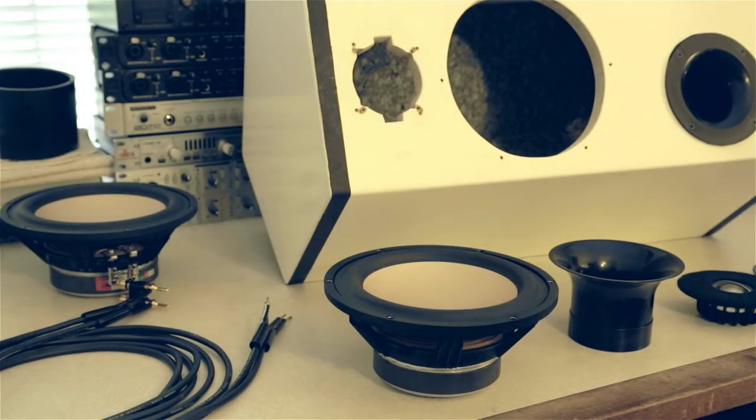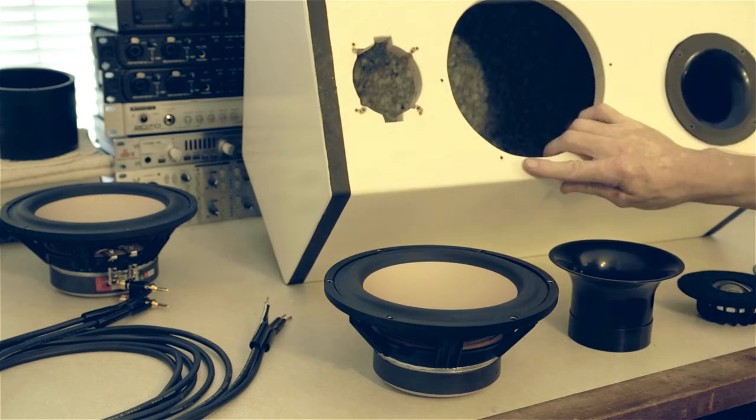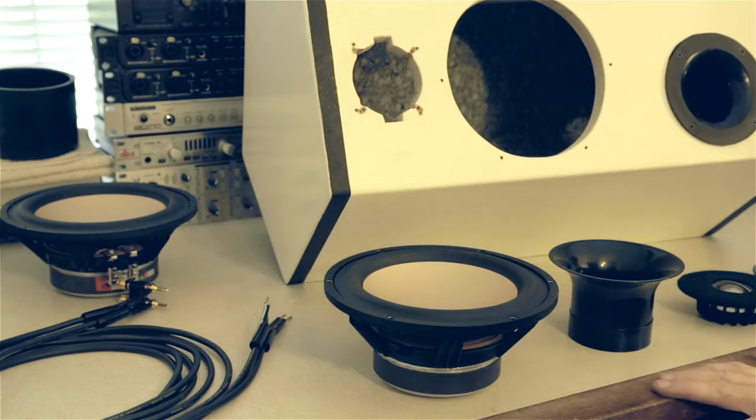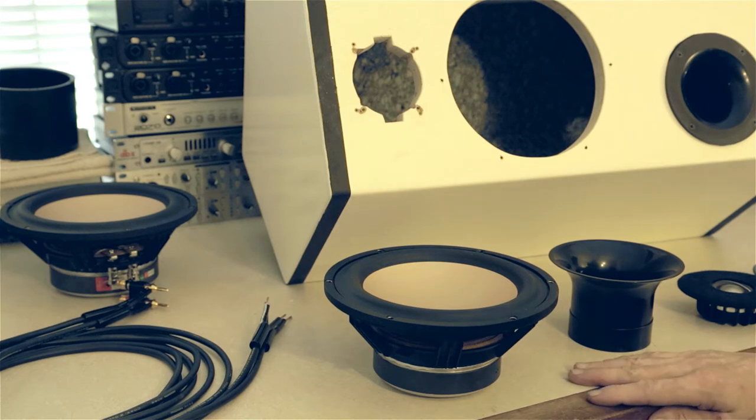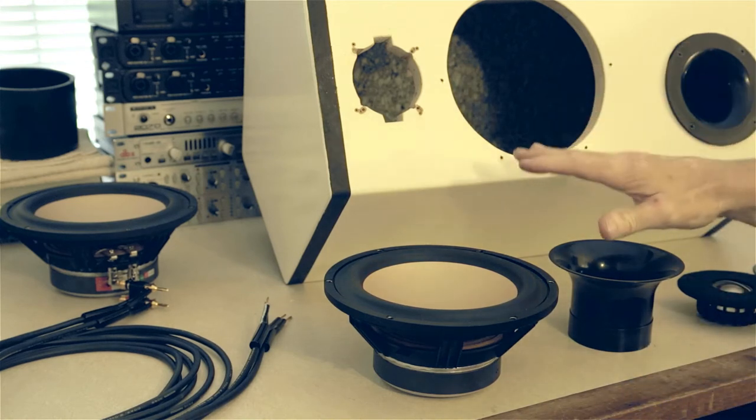Hey folks, welcome back to the Speaker Builder channel. I have a project upgrade I'm doing today and I want to share that with you all. These are the active speakers that I built a couple of years ago. My intention with these was to achieve a very high level of sonic clarity, and I don't know that I was ever very happy with having achieved that high level. So I'm here doing an upgrade to try to get a little closer to that.